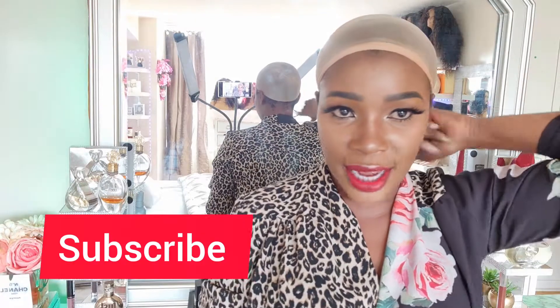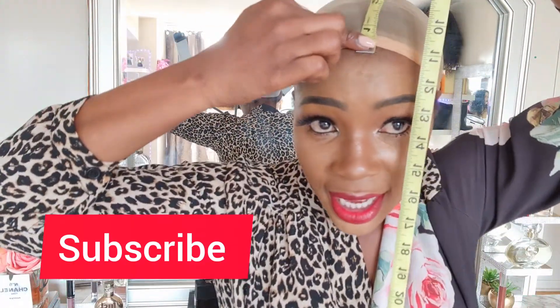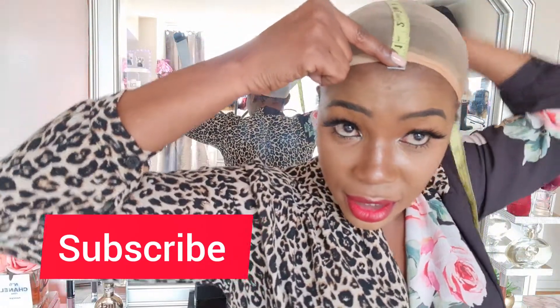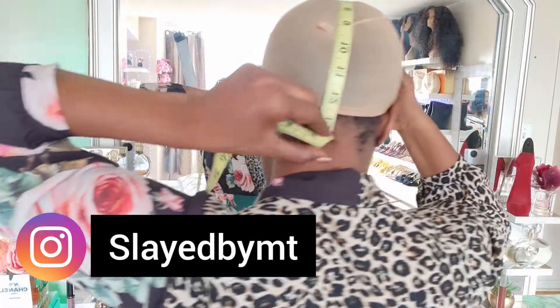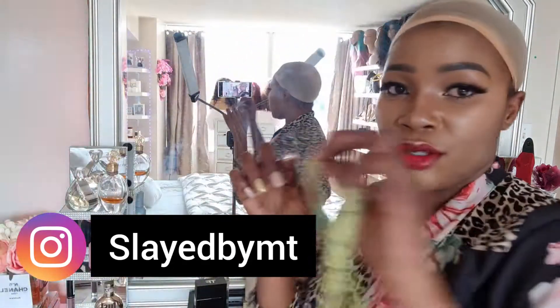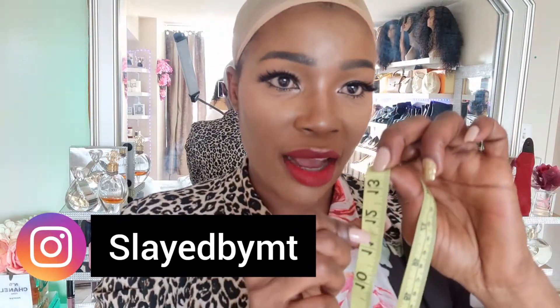The next measurement I'm going to need is your front to nape. Put the tape at the center of your hairline, take it back, and hold it to see what the size is. Mine is 13 and a half inches.